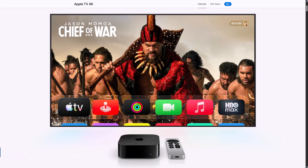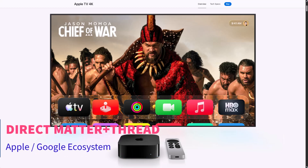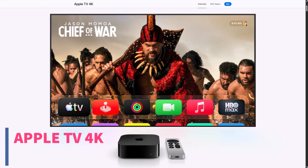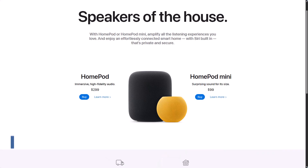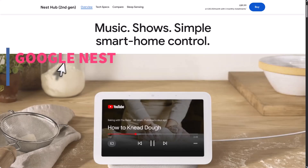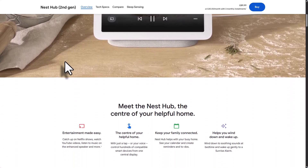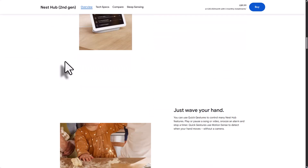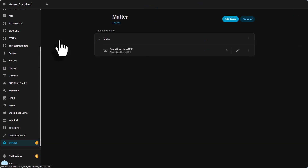Option B is direct Matter over Thread with Apple or Google. You can skip the Akara hub completely and use the lock directly in a Matter plus Thread ecosystem. For that you need a device that is both Matter-controlled and a Thread border router — for example, an Apple TV 4K or HomePod mini for Apple Home, or some newer Google Nest or other Matter Thread hubs. In that case you add the U200 straight into Apple Home or Google Home, then share it to Home Assistant via the Matter integration.